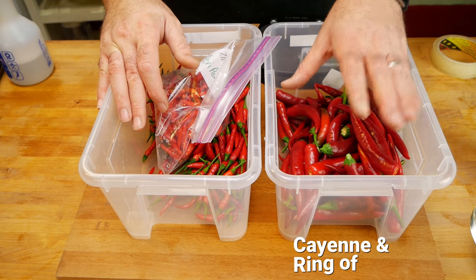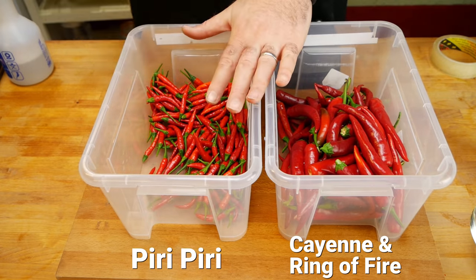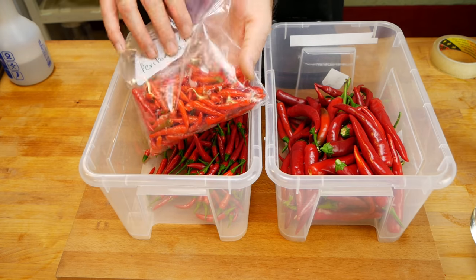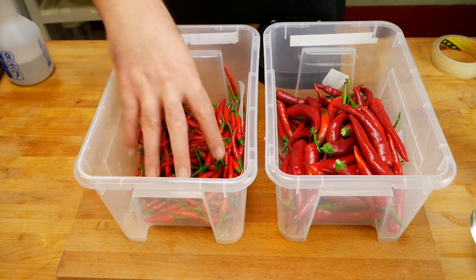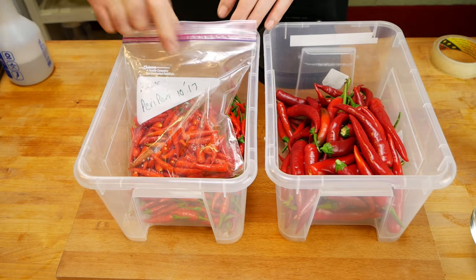Today, we're going to be kicking off two fermentations that I'm going to leave for at least a year. I'm just interested to see how much of a difference it really makes. Over here, we have our Cayenne and our Ring of Fire. On the right here, we have my lovely peri-peris. I had some that I'd frozen from 2017, and it's about a third of the amount in total. These are all fresh that I picked just a couple hours ago.